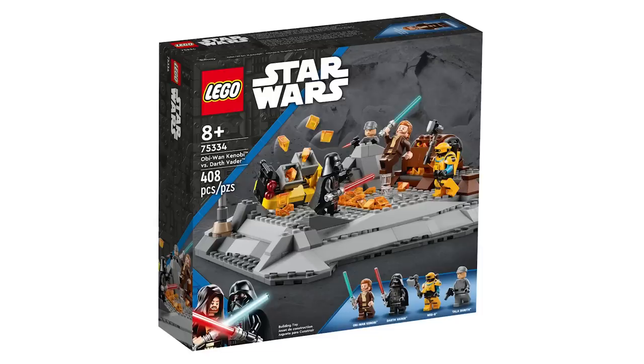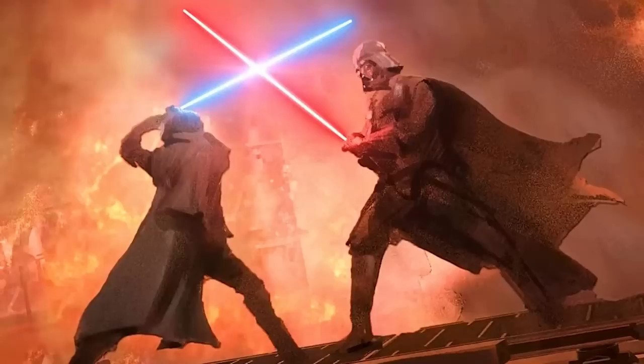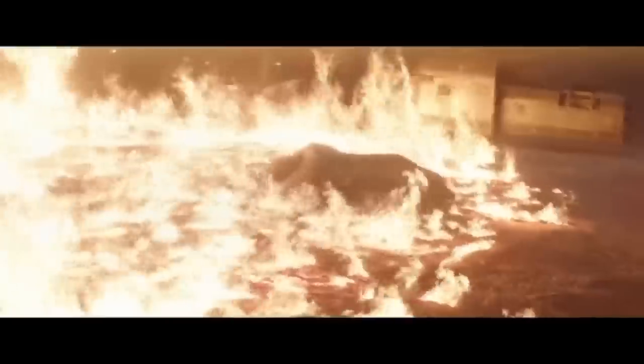I'm pretty sure I'm with a lot of people when I say that everyone really had high hopes for this set, thinking it was gonna be some really cool Mustafar battle from the show, probably like the season finale or something like that. Turns out it's from the battle that probably shouldn't be made in an eight-and-up Lego set — from Episode 3.